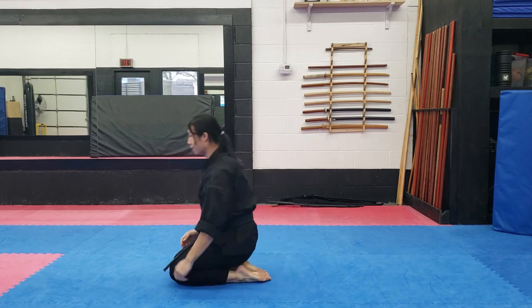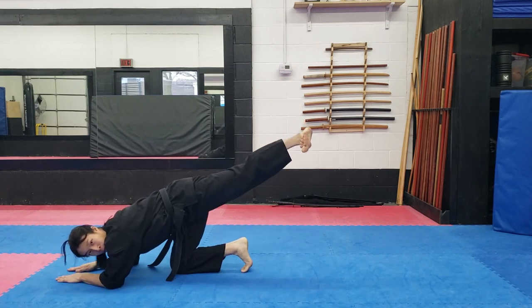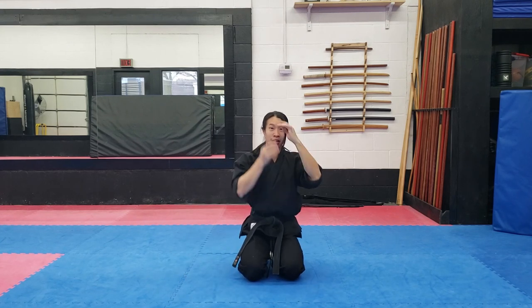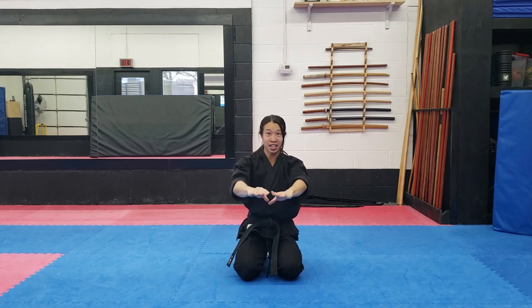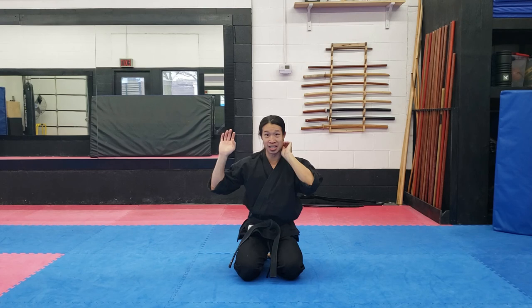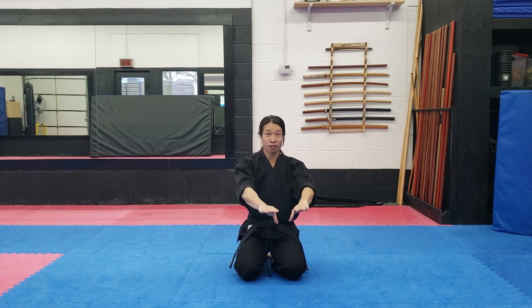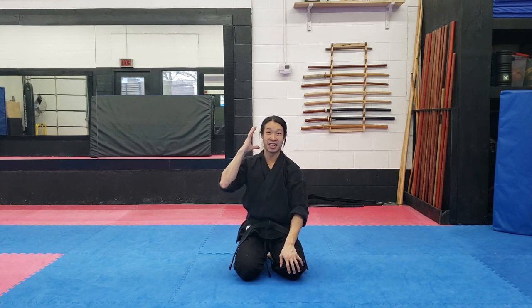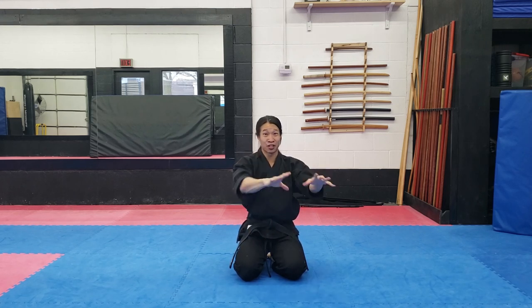Everything is hitting at the same time, and the most important part is I want my hands in front of my head. We're doing this on nice cushy mats, but if I'm doing this outside or I've just slipped on something, I want my hands in front of my head. If I have momentum going into this, the last thing I want is my head to go past my hands and hit the ground first. At the very least, having my hands as a cushion is better than nothing. So that is zenpo ukemi from seiza.